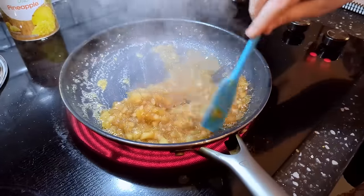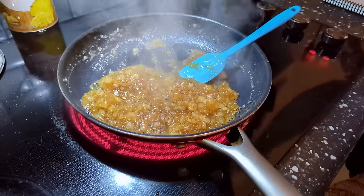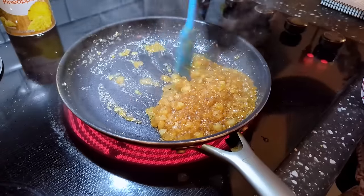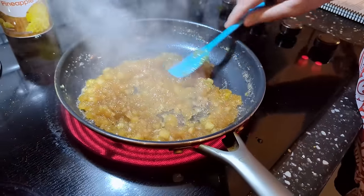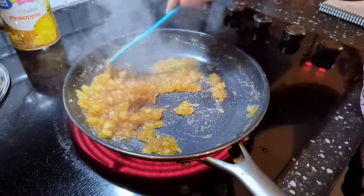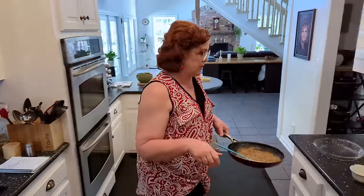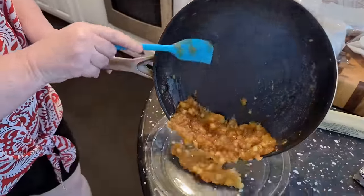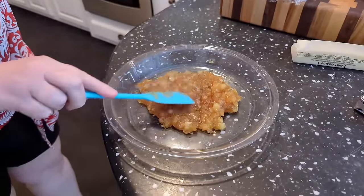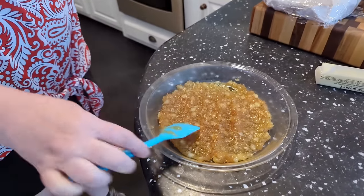Once that juice starts evaporating, you're going to be left with a nice pineapple filling — really that's what we're doing. Make sure you use a nonstick pan to do this. You're going to be left with just a nice delicious pineapple sticky topping. Once that happens, you can cook it on high — it's quicker — but if you do, make sure you stand over it and don't let it burn. We're going to pour it in this pie plate and that's going to be the top of our hummingbird cake. I'm going to spread it out and lay this in the freezer while we make our delicious cream cheese icing — that way it won't be hot. You don't want to put it on the cake hot or it'll melt your icing.